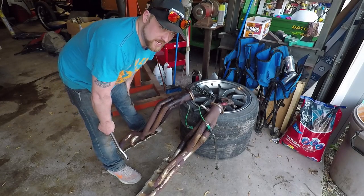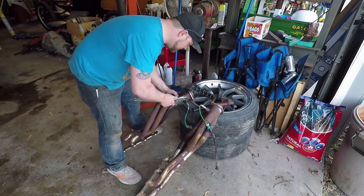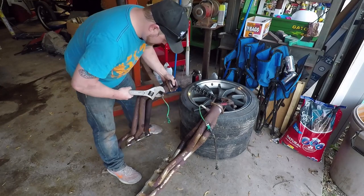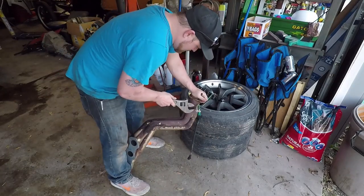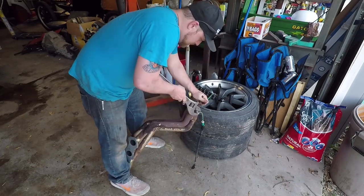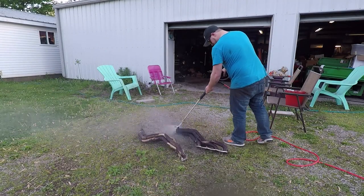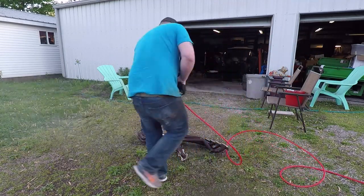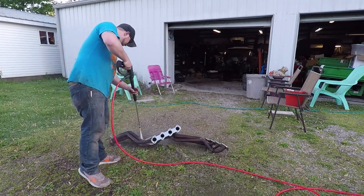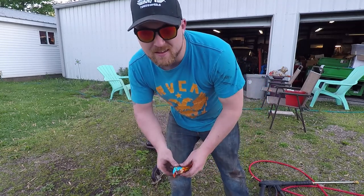Before I power wash things, I need to get the O2 sensors out because I'm going to paint the headers right after. It just makes my job a little easier. I've got to wait three to five minutes for the cleaner to work. After a quick break — that was quick — the pressure wash is done.